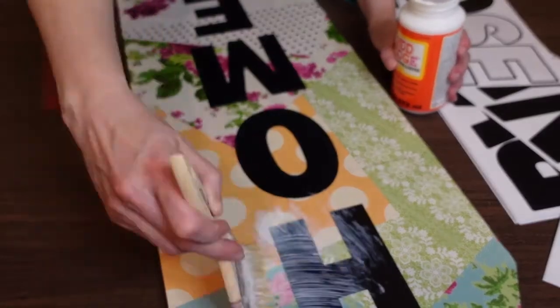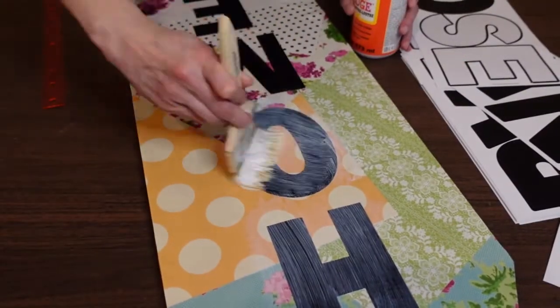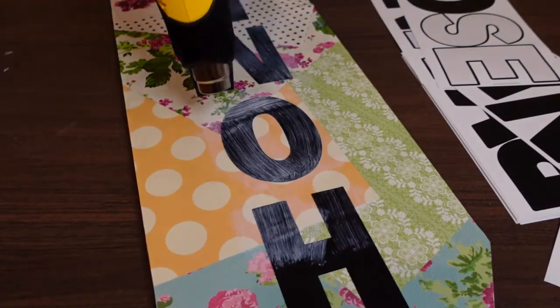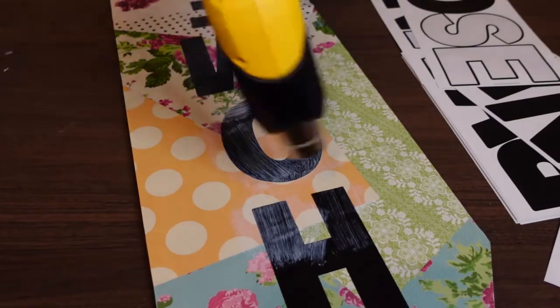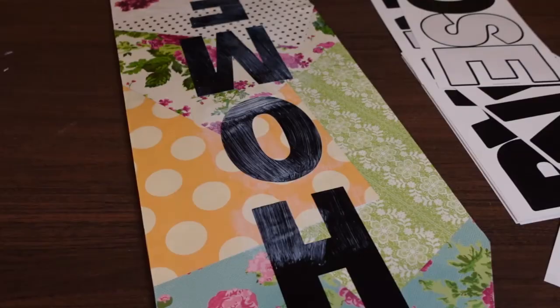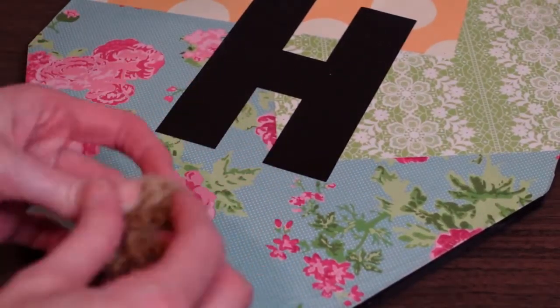Now that the letters are in place, I'll go ahead and add another quick thin even coat of Mod Podge over top of the entire thing and over those letters to make sure everything is nice and sealed. I do like to speed up the drying process, so I'll use my heat gun once again. But if you don't have a heat gun, just set it aside and let it dry.